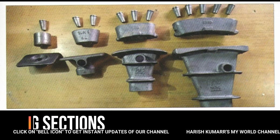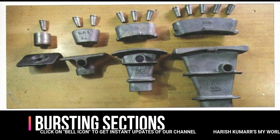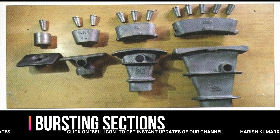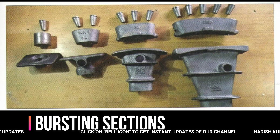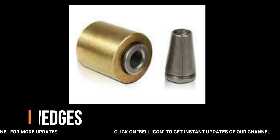Here we use the bursting section. We use 1-strand, 2-strand, 3-strand, and 5-strand tendons with the bursting section. Coming to the wedges — in three wedges, we use a single wedge. Generally, we use slabs.